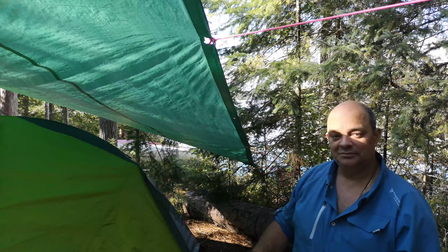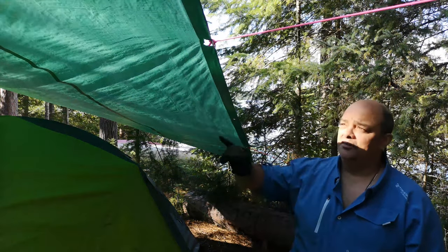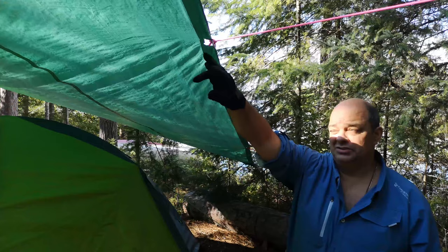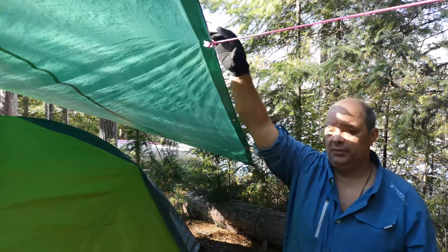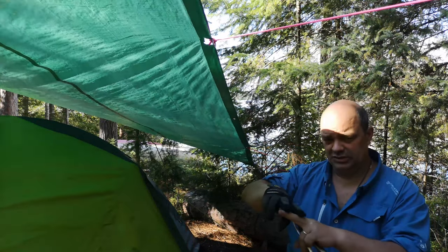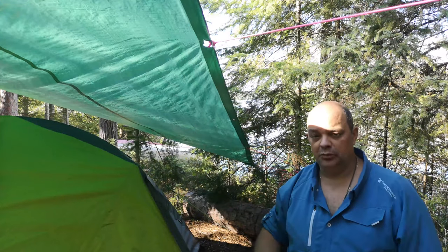Why melt rather than cut? Good question. Because when you cut you end up with tears and it continues tearing. I can't put a grommet in the existing hole because it's too large, and it'll continue to tear across the tarp. Whereas if you melt it, it seals the hole — because it's a woven tarp of plastic — and it'll seal it rather than cut it, where the tear would continue along that woven length.